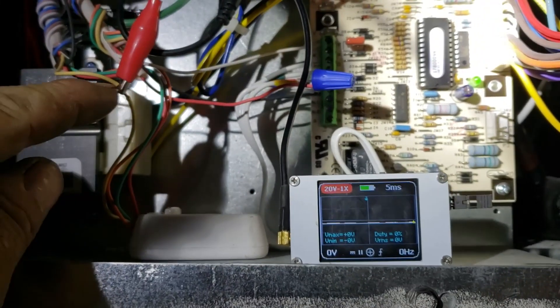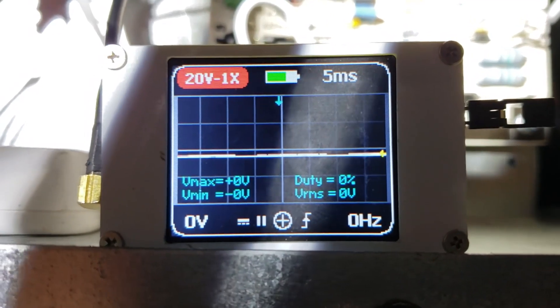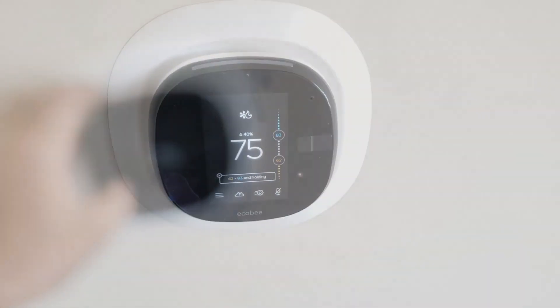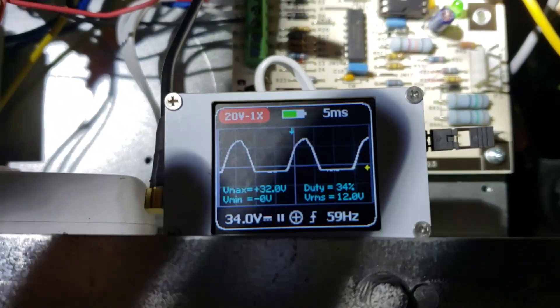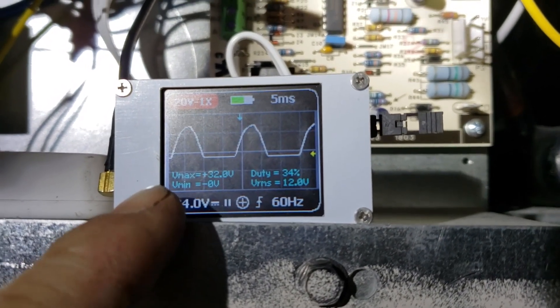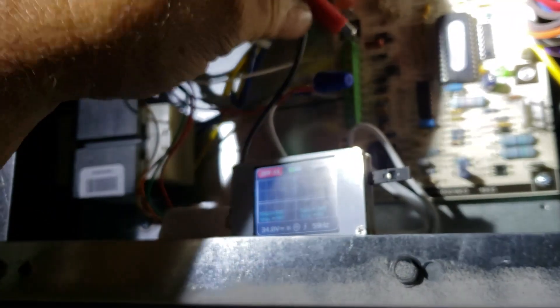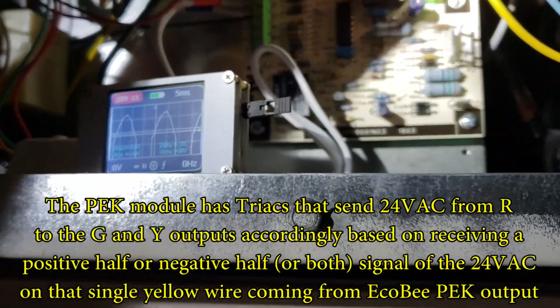Now when I turn this on I'm going to watch the yellow wire coming from the PEK. You can see it's got a little bit of trace voltage going on there, but when you flip the system to fan only, I'm going to see the AC power clipped. The fan came on — and there we go. It looks like the positive half of the sine wave is being rectified on the Y input, which is PEK. It's only the positive half of your 24 volts, and then the output to the green terminal is turned on.